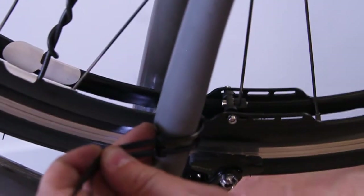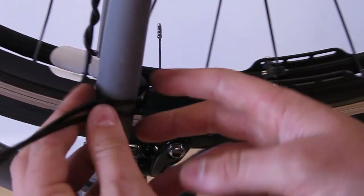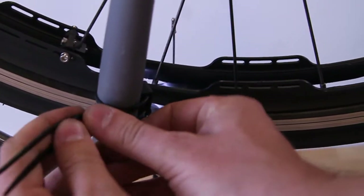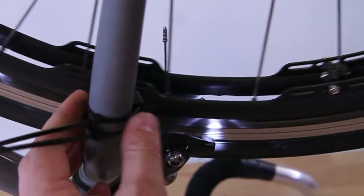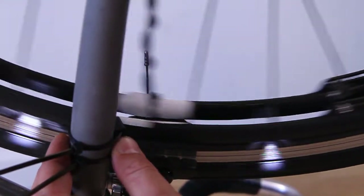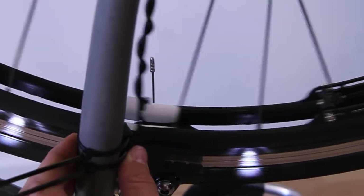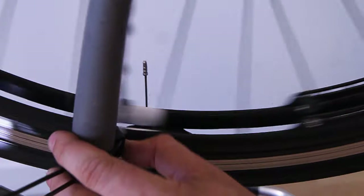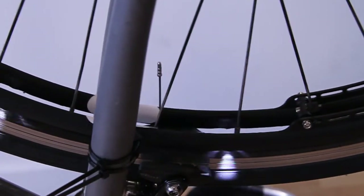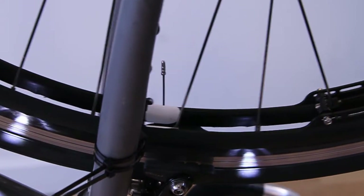I'll turn the bike so you can get a better shot. With that about in the right place, I'll cinch it down. Using that same idea, I can just wave the magnet across to get it to the point where it's registering the magnet. Let's get it about there — that looks good. Perfect, so it looks like in that position it's registering. Let's spin it and see if it works.